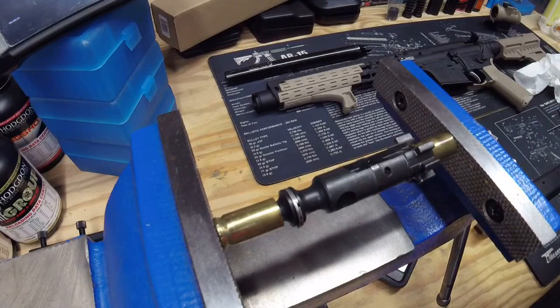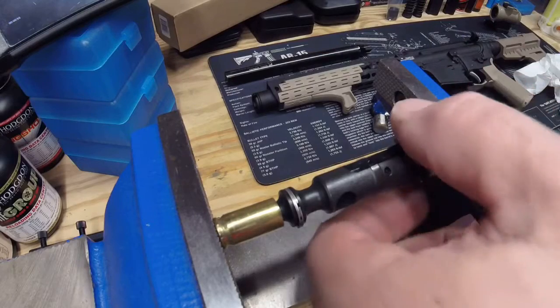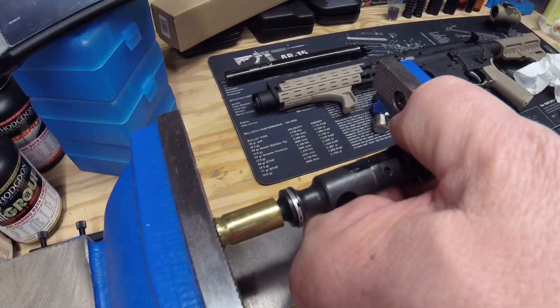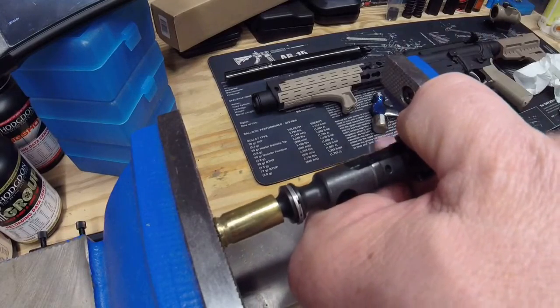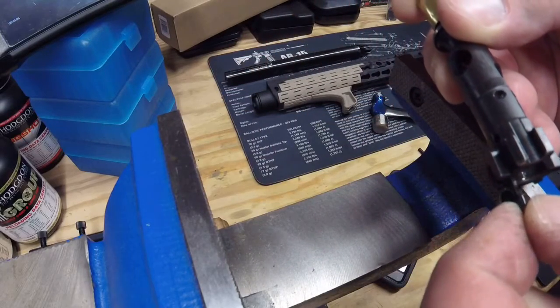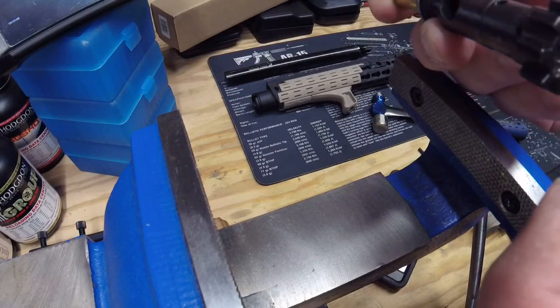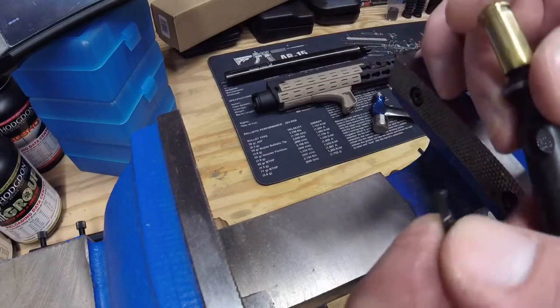Whack the camera with the hammer — that's nice. Go ahead and loosen your vise, get your ejector spring out, check your headspace. There you go, simple as that.